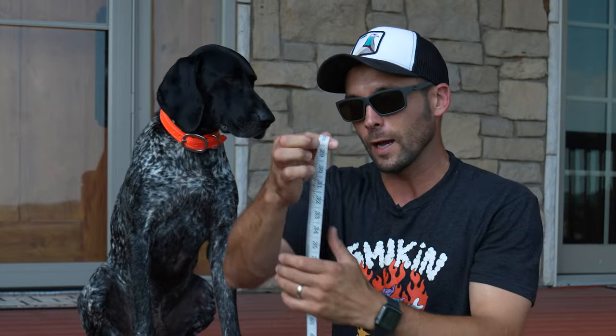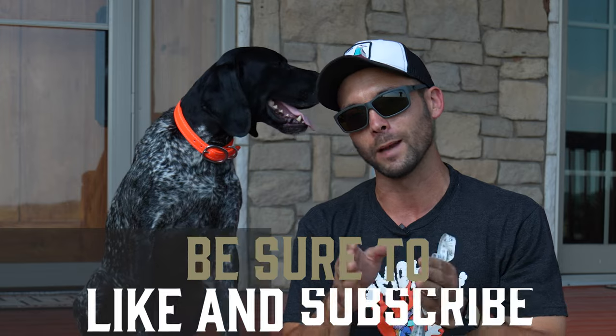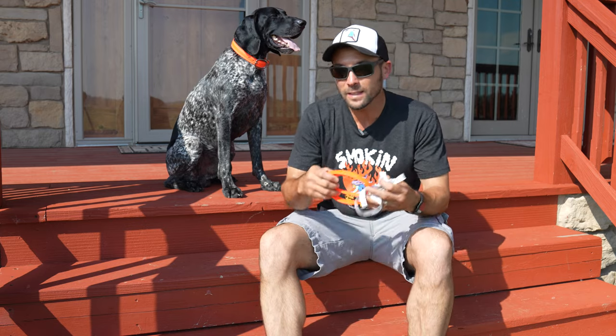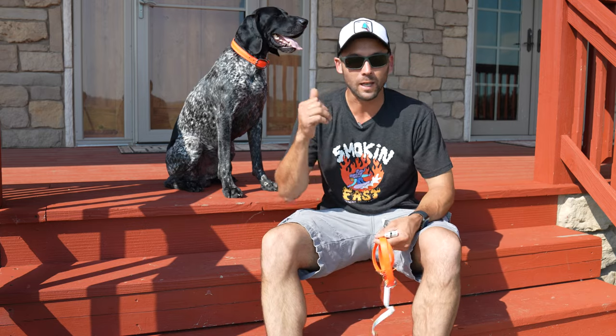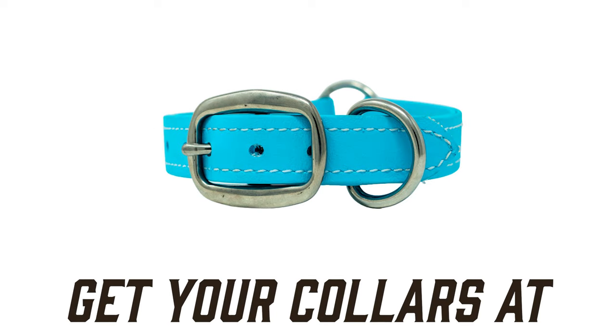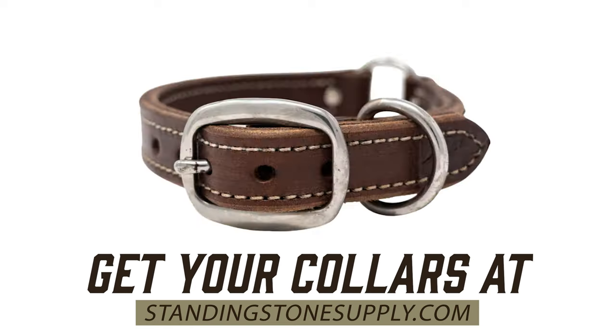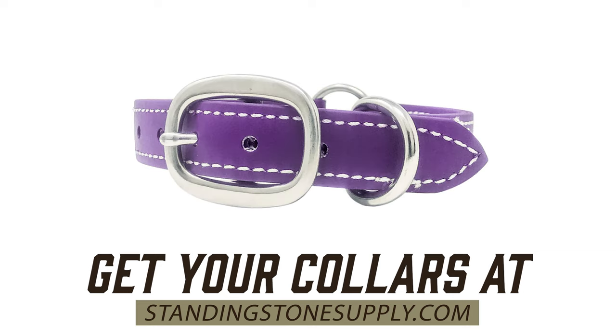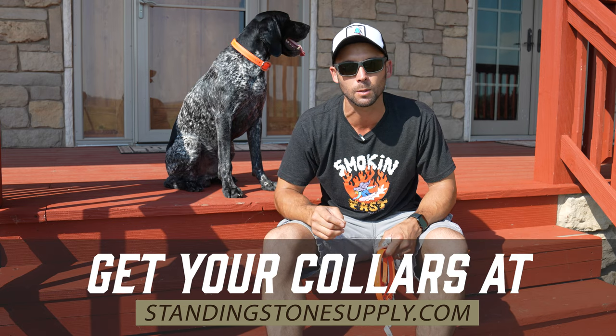Thanks everybody for watching — that is all I've got for today. I hope if you are looking for a collar that you take a look at our product, which can last with you and your puppy from eight weeks through the rest of their life. I'm the guy with the pink gun, this is Vex, and we appreciate you watching. Oh, I almost forgot — these don't just come in orange. They come in red, blue, light blue, sky blue, yellow, neon yellow, brown, black, green, and purple — literally any color you could hope for. Check them out at StandingStoneSupply.com!